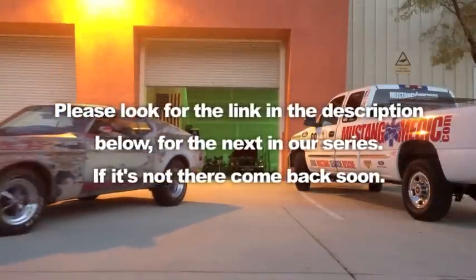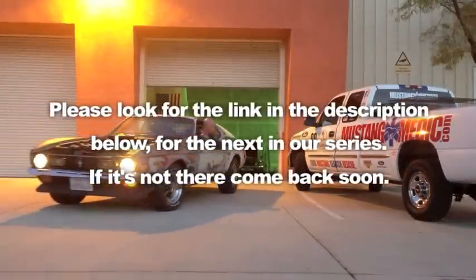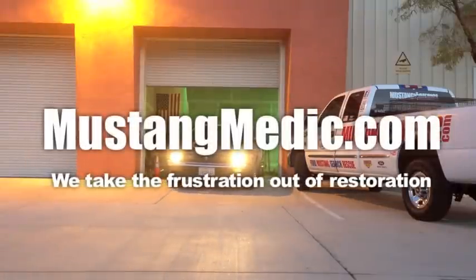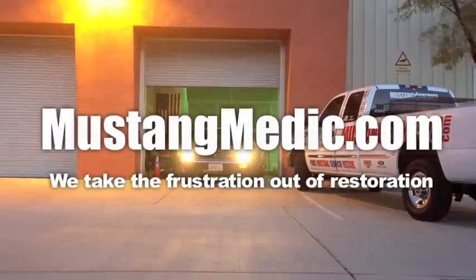Please look for the link in the description below for the next in our series — if it's not there, come back soon. Mustang Medic dot com — we take the frustration out of restoration.